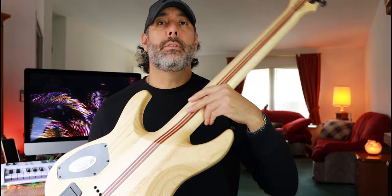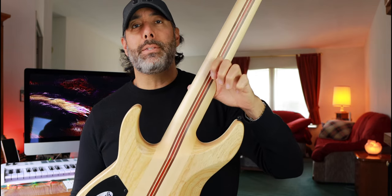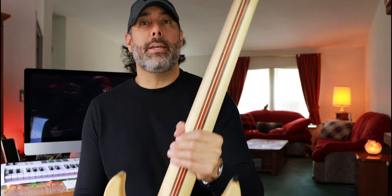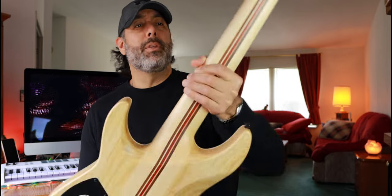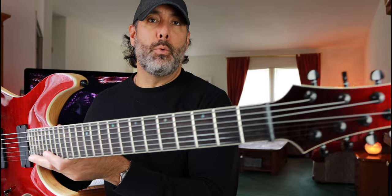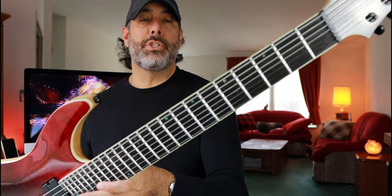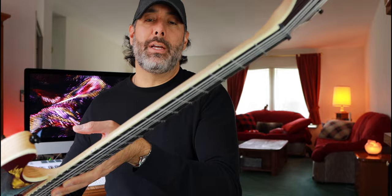Schecter does offer some other models in that same 26.5-inch scale length — I think Aaron Marshall and Keith Merrow are offered in this length — and they have some 27-inch ones too. Spec-wise, you've got a swamp ash body with two body wings on either side of the seven-piece neck. It's neck-through construction, so it's nice and secure. The neck consists of maple, walnut, and padauk. On the front you've got an ebony fingerboard with 24 extra-jumbo stainless steel frets, and abalone offset inlays — gorgeous. Abalone side dot markers too. No luminlays on this guitar, but that's okay because I'm not usually playing in the dark.